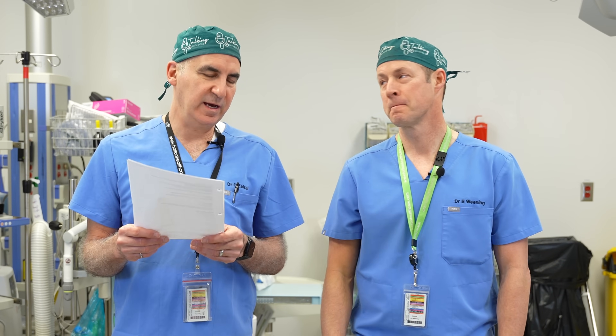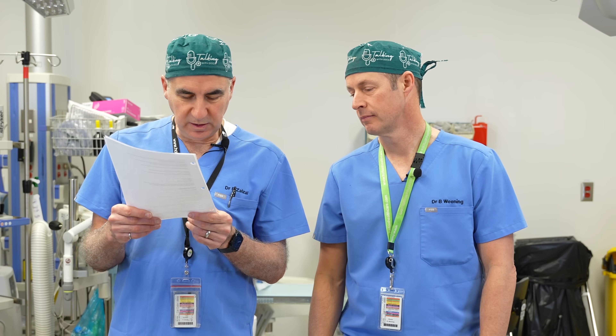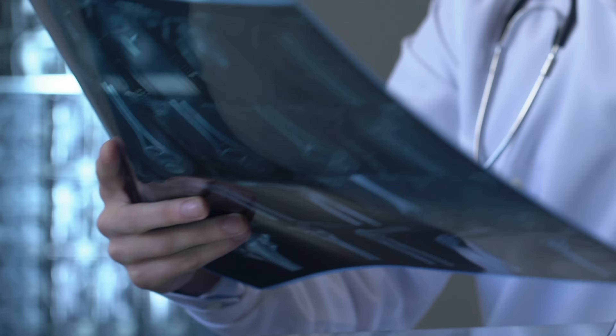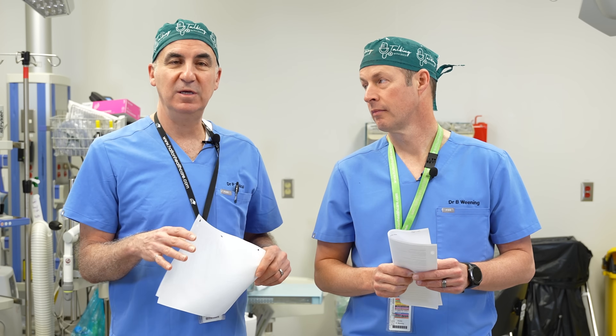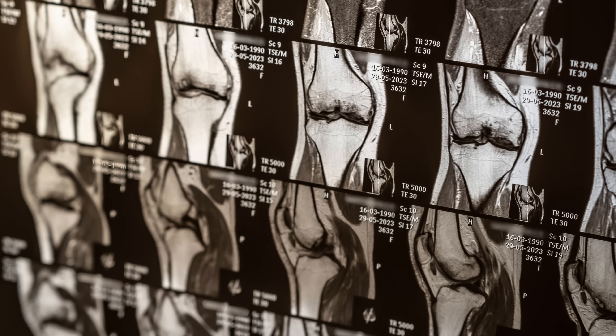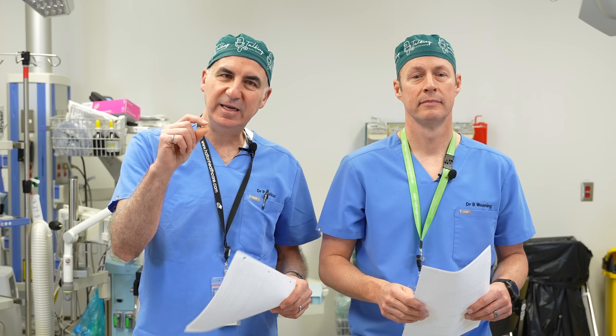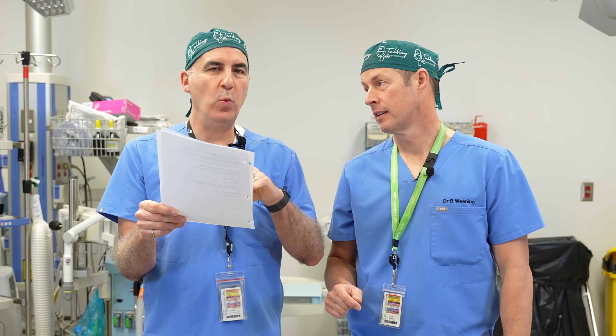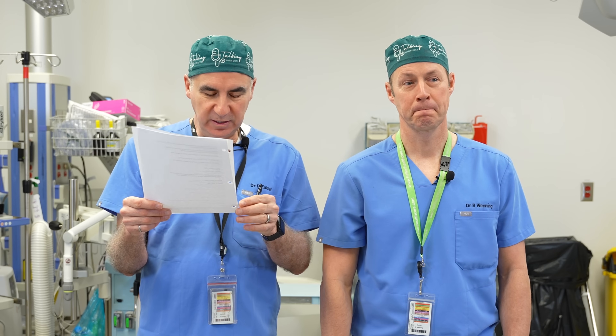Now I've got a knee x-ray here. The first thing it says under findings is — and these are not my knees — marked medial compartment joint space narrowing with small osteophytes and subchondral sclerosis. We can use what we've already learned: the medial joint space is narrowed, meaning some of the cartilage is worn out. Sclerosis is that white in the bone underneath the cartilage.